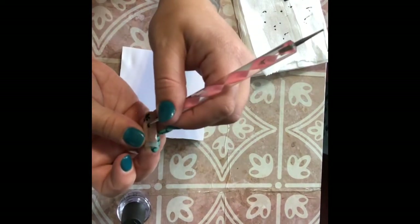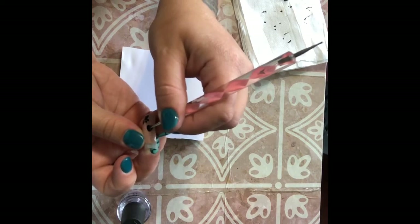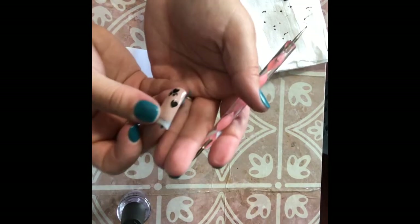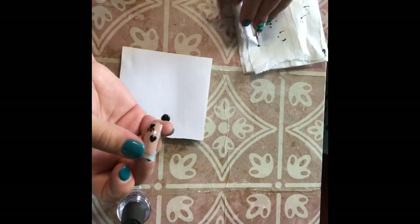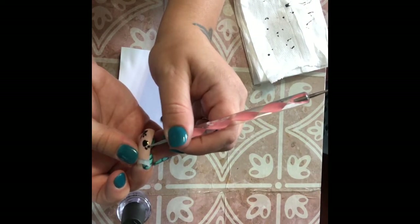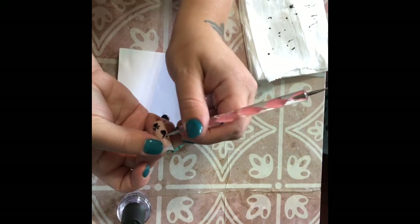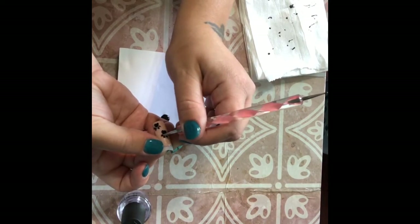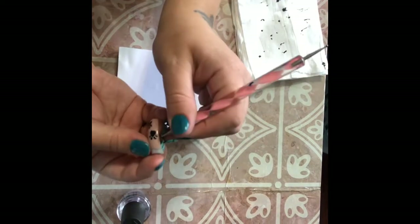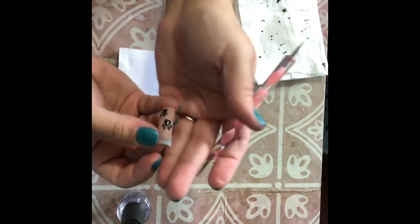So I'm just going to do one more — again, upside down heart, filling it in. You'll notice my points in my hearts are never completely pointed; I always round them out just a little bit. And then our four little dots. I'm going to wipe my tool off, switch back to the smaller end, and just pull the center of those dots up just slightly, so it gives just the tip of a nail look for the cat claw.